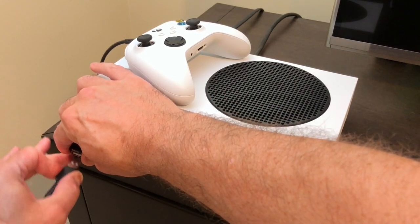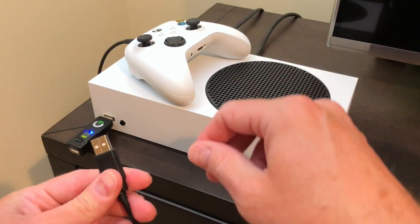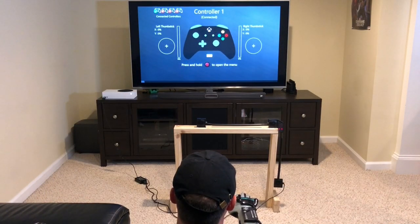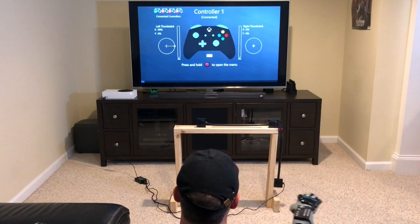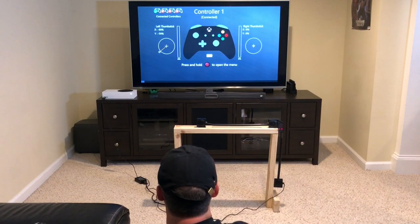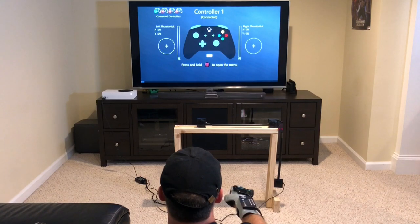Now we can remove it and put in our alternative controller — in this case the NES to USB adapter that I have the Power Glove plugged into — and we're good to go. Let's try it out. So this is the game controller tester, a free app in the App Store, very similar to what is built into the Nintendo Switch that I showed off in my last video. Pay attention to the diagnostic stick on the left and you'll see when I move the glove it moves right, left, up, down, diagonal, and all the way around. So you can see the basic functionality is there. Let's try it on a game.